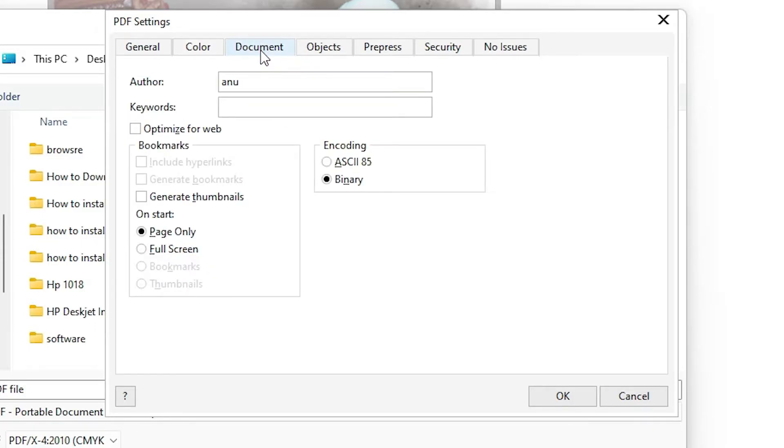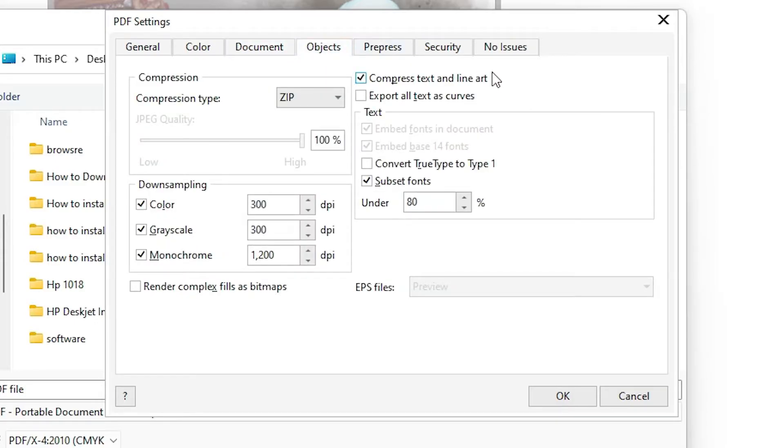In the Document section, don't change anything. Under Objects, if you want to change, you can enable 'Export all text as curves'. For compression, you can compress text and line art — you can uncheck it, but it's recommended to keep it checked.